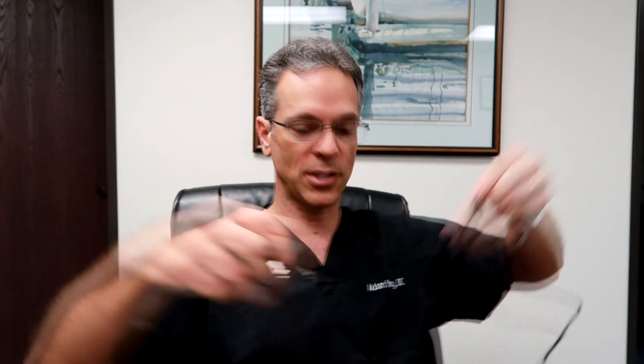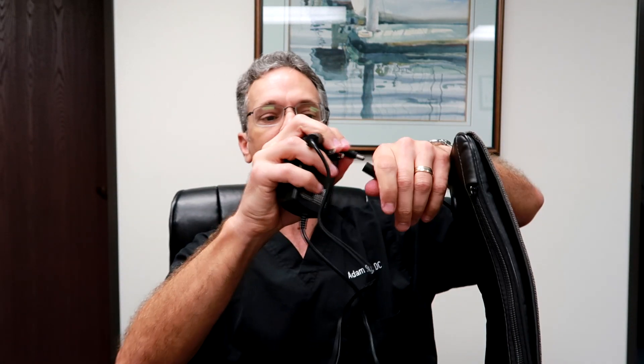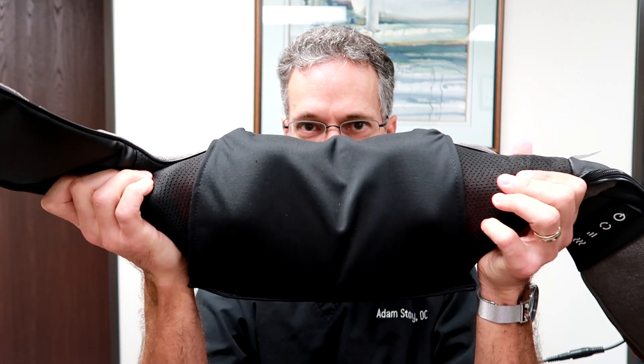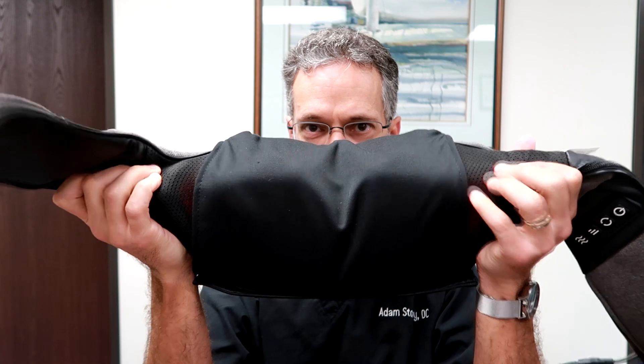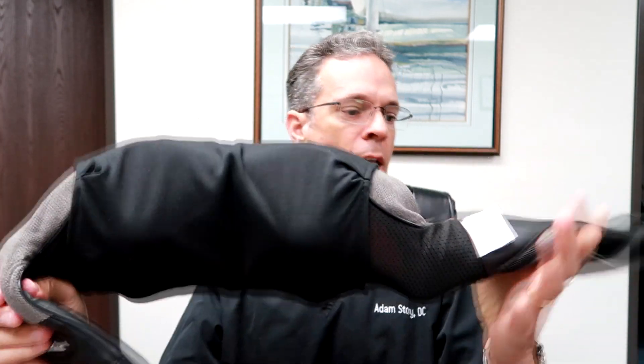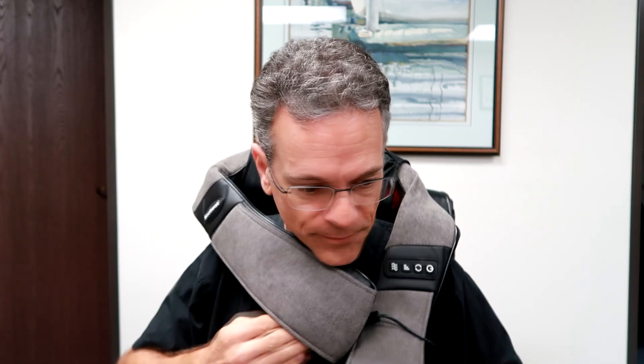These things, how they work is you have to plug them in. These things are actually very simple to use. You just simply plug it in right there, and it's going to have a number of settings. See how that works? It's got two circulating, rotating things, and these are handles. So what you do is you put this over your neck like so, hold on right here, and you just relax. It literally is that simple.